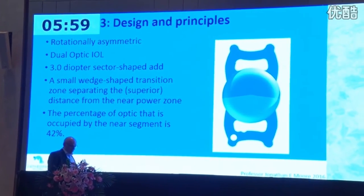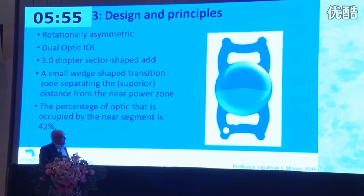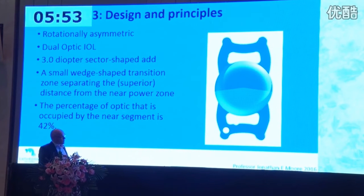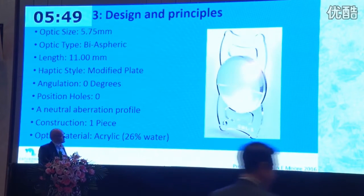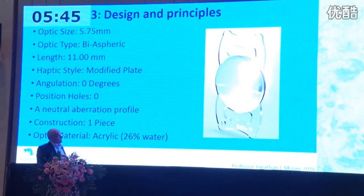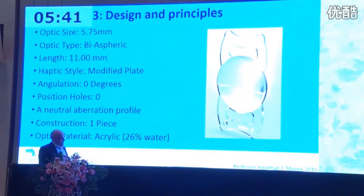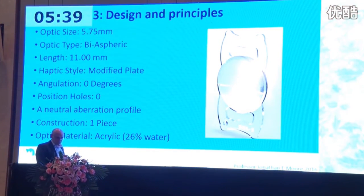The SPL3 is rotationally asymmetric. The segment below takes up about 42% of the entire optic. The optic size is 5.75 millimeters, the whole length is 11 millimeters, and its material is 26% water.